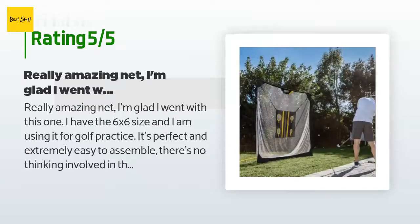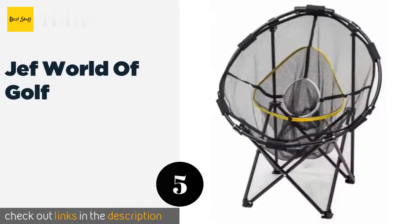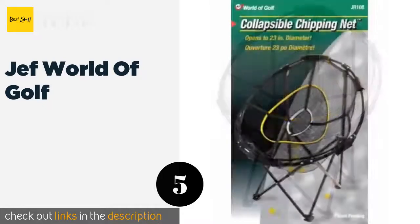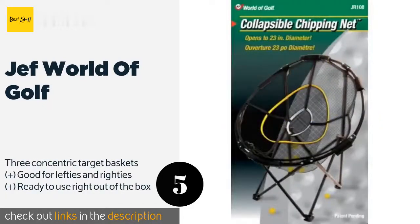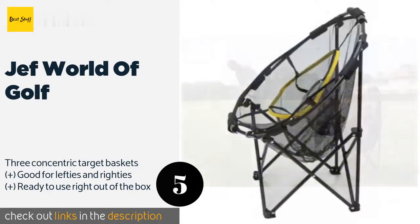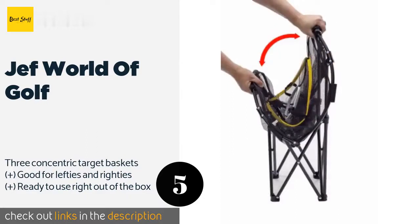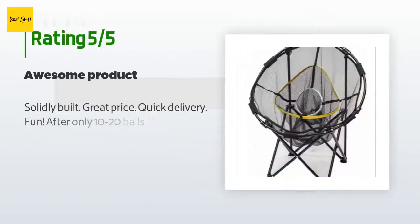Number five is the Jef World of Golf. If you just want something affordable to practice your chipping, the Jef World of Golf is a suitable choice. When folded up it is small enough to leave in the corner of your office, and the net is woven well so it should last a decent amount of time. This product is available on Amazon for $25, with 425 reviews averaging a 4.6-star rating.